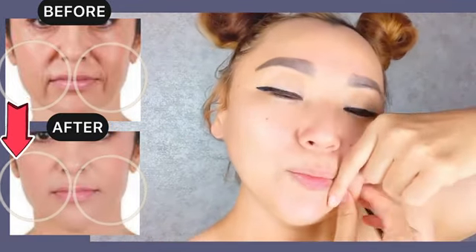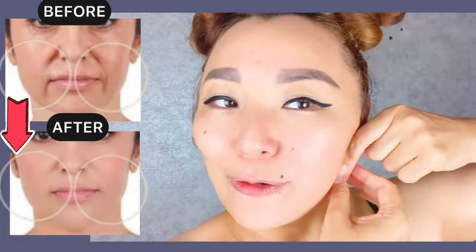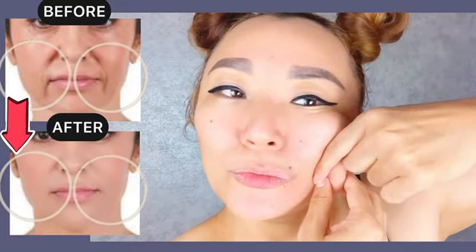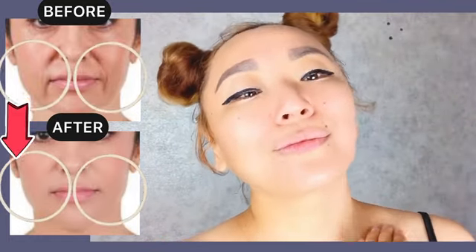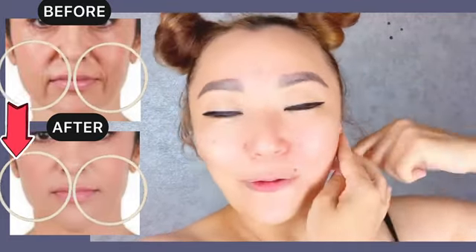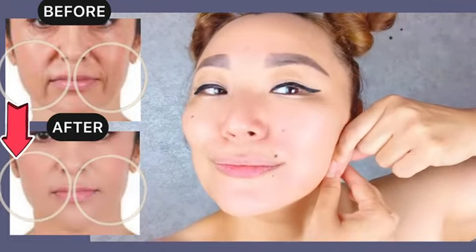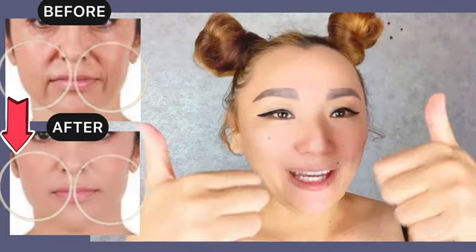And let's do the same for the other side. It's very, very helpful in a short time to remove nasolabial folds and smile lines. Do it on each side from three to five times.